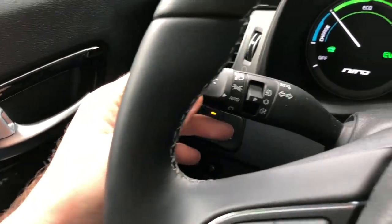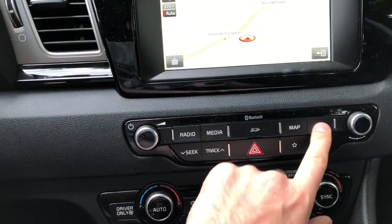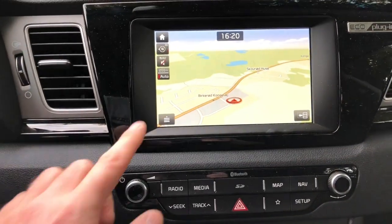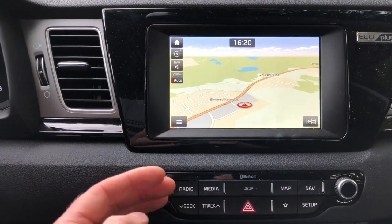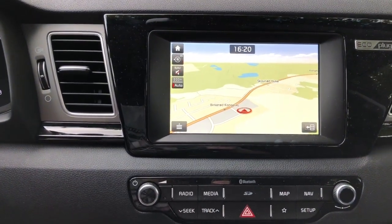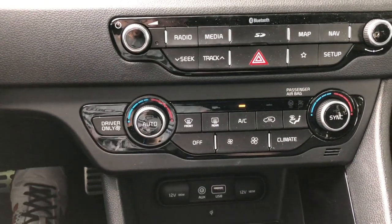We have automatic lights and wipers. All radio and media, map navigation — one issue with the scale: you have to choose manual scale, because when you put it on automatic and you're approaching a turn around 200 meters ahead, it shows the map zoomed out and you can miss an entrance. Down below we have all the air conditioning controls — it's automatic.